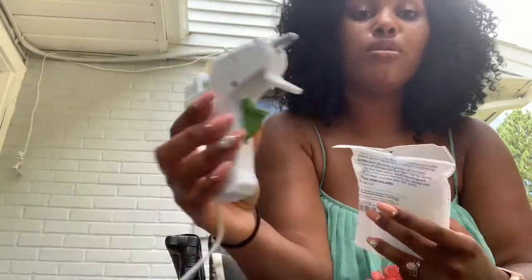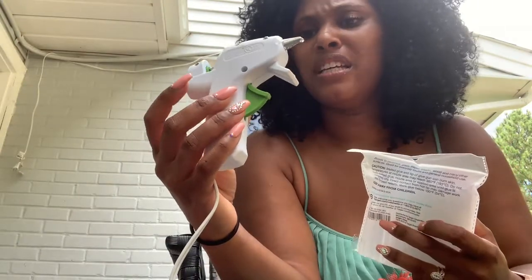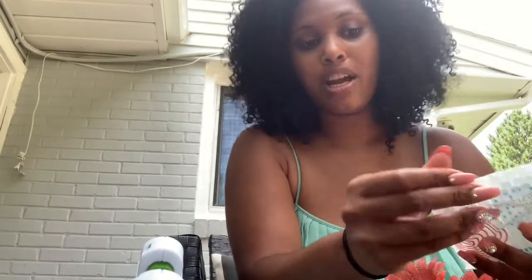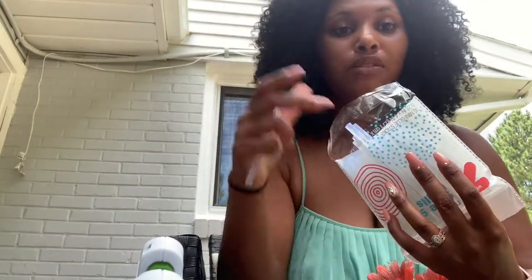I have this glue gun that my mother-in-law gave me — it's just a mini low-temp little glue gun. I don't do too many crafts and things yet, I'm trying to get into that. And then I also bought these flowers from Target; I think they were like $3.99, so not too bad.